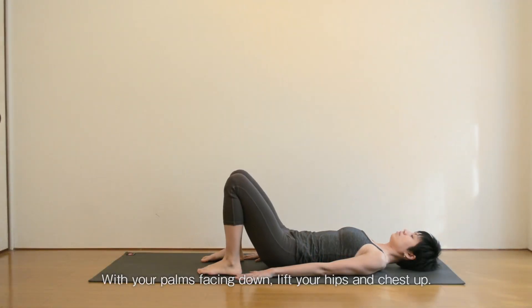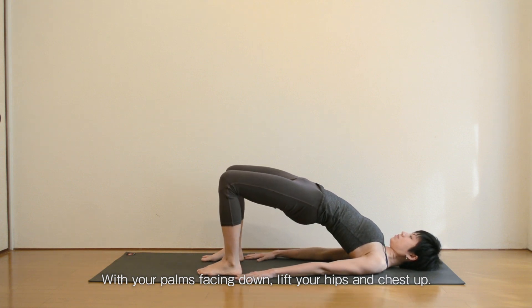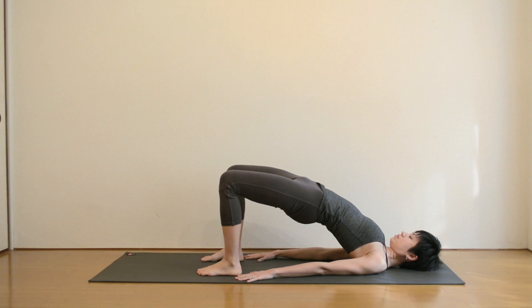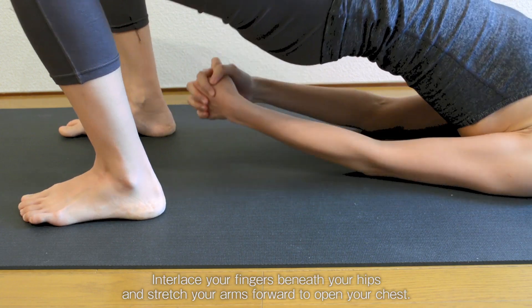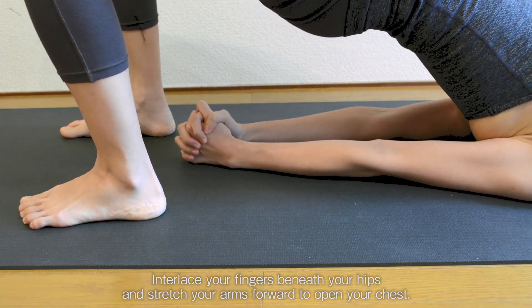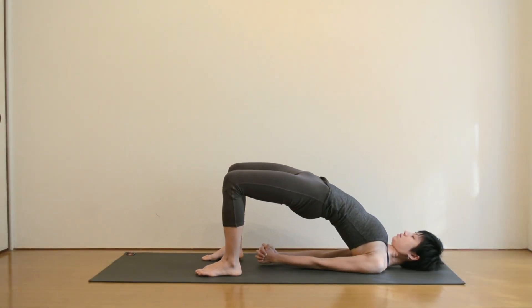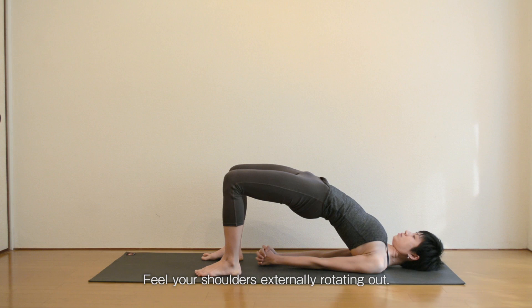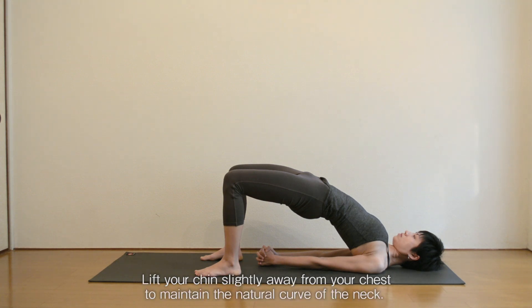With your palms facing down, lift your hips and chest up. Interlace your fingers beneath your hips and stretch your arms forward to open your chest. Feel your shoulders externally rotating out. Ground your feet and shoulders firmly to the floor. Lift your chin slightly away from your chest to maintain the natural curve of your neck.